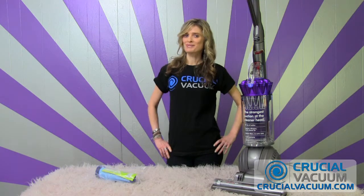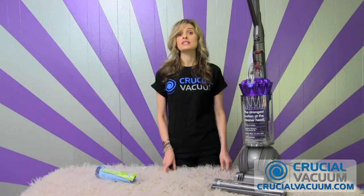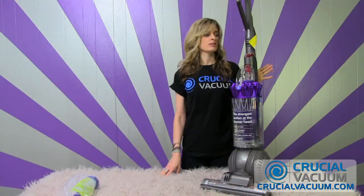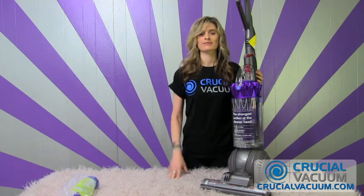Hi, I'm Chelsea from CrucialVacuum.com, and today we are going to replace the pre-filter on your Dyson DC41, the Animal. Always make sure that your vacuum is turned off and unplugged before you replace anything.